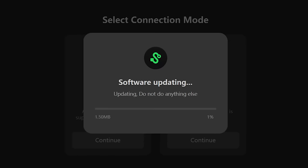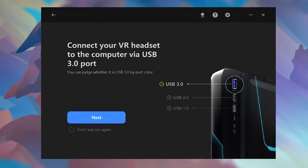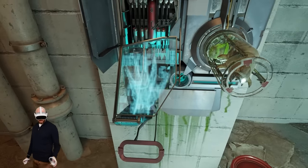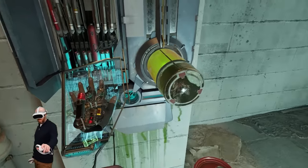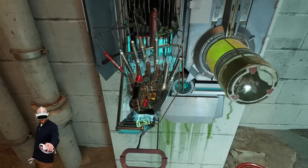Pico provide a desktop application called the Pico Streaming Assistant, which links directly with SteamVR. Both the official wired and wireless solutions worked in my testing, but even after tweaking the settings the output quality just wasn't that great. I'm sure this will improve over time, but at the time of this video it was a bit lacking.